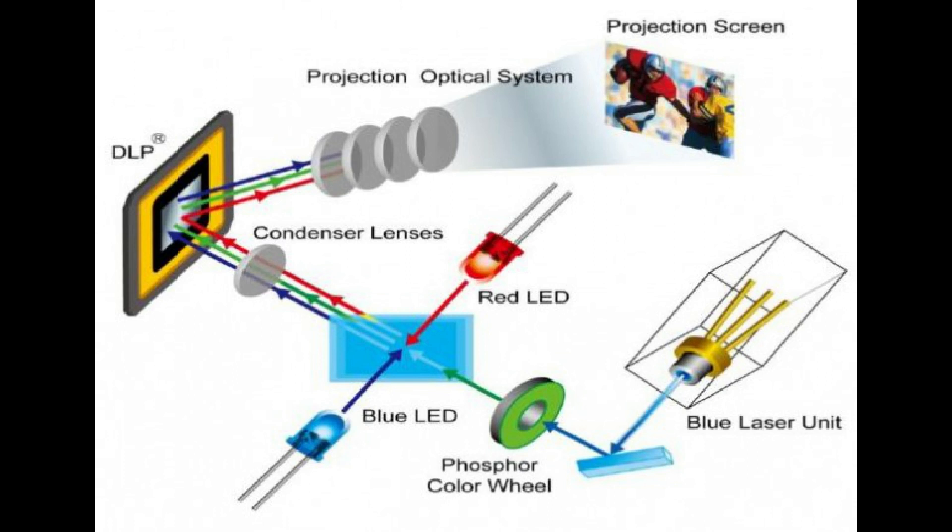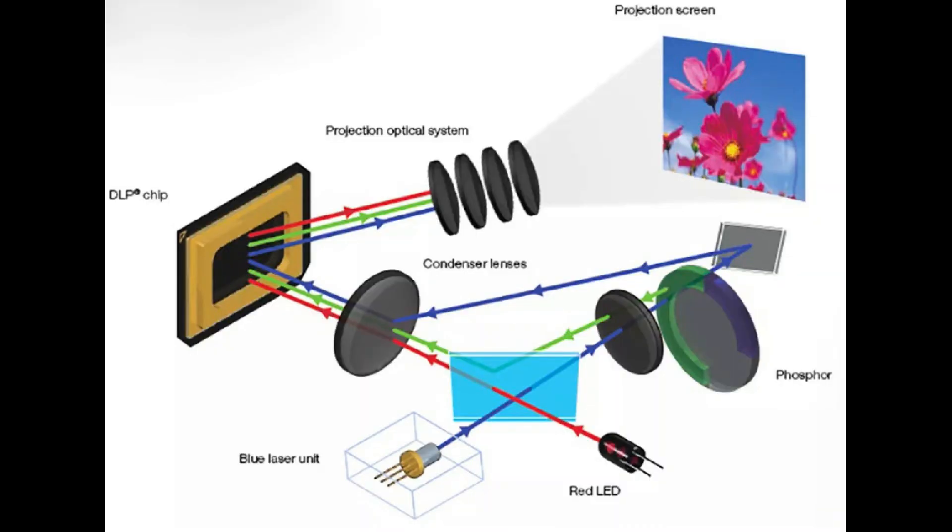Eliminating the need for lamp and sometimes filter replacements, laser phosphor projection means reduced consumables, low maintenance, and reduced downtime.